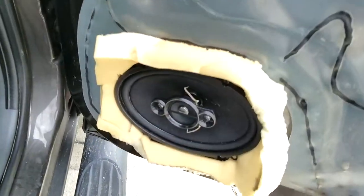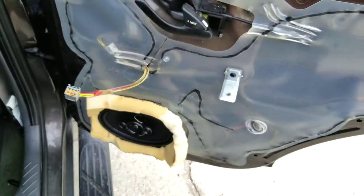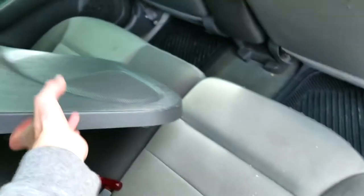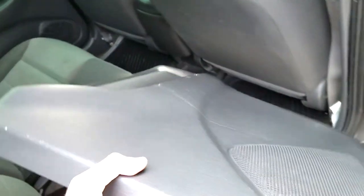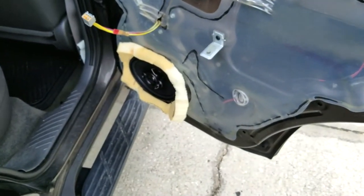I just finished this speaker — everything's in there. It's not super pretty but there will be a door panel going right back on it, and once that's added back on we'll go ahead and do a sound test to make sure this worked.